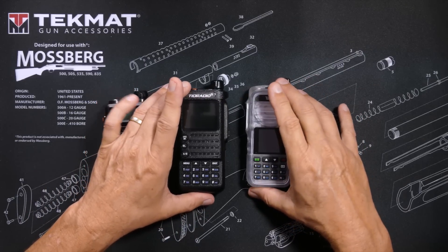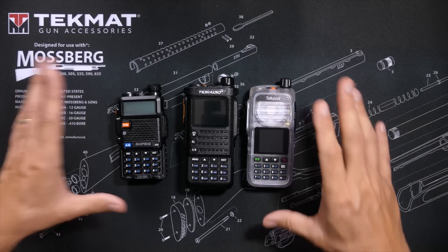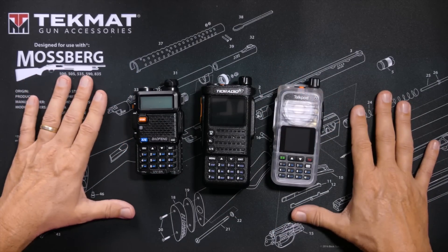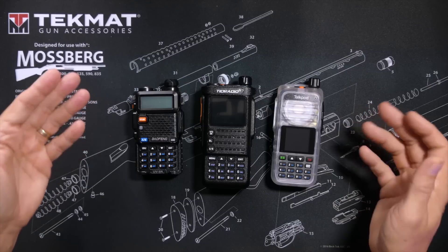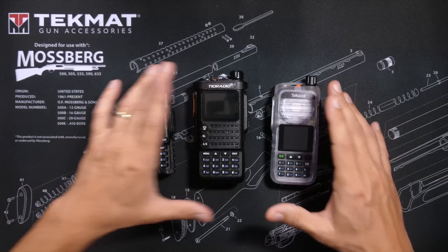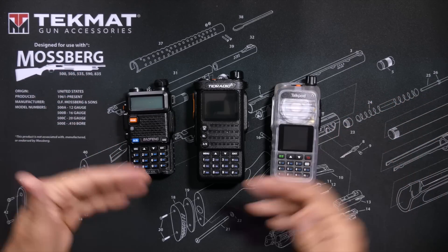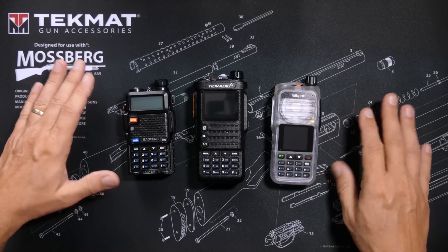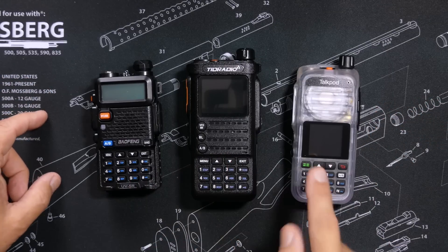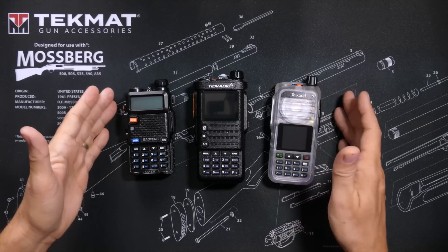When comparing radios, the first question that usually comes up is how many miles does it reach. All three of these radios, and virtually every 5-watt GMRS walkie-talkie on the market today, have pretty much the exact same range. How far you will get depends on what is between you and the other radio. None of these radios has significantly more range than the other. With good line of sight, I am able to get over 10 miles on all three.